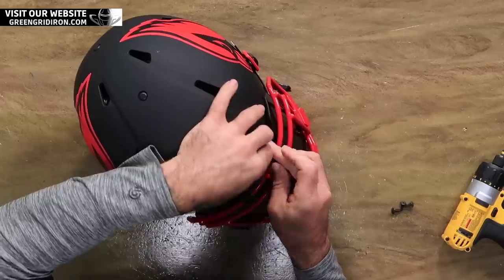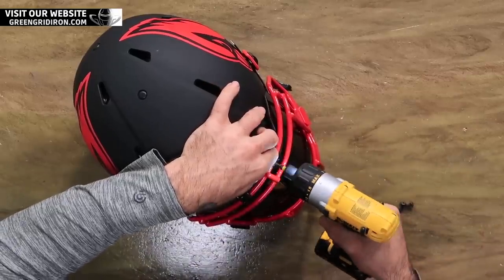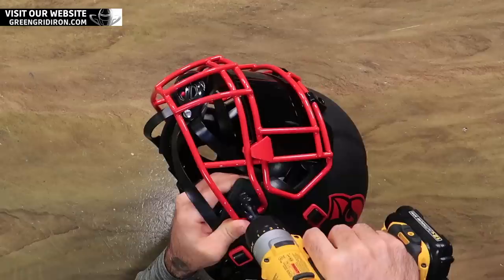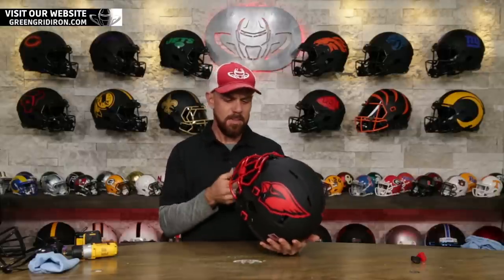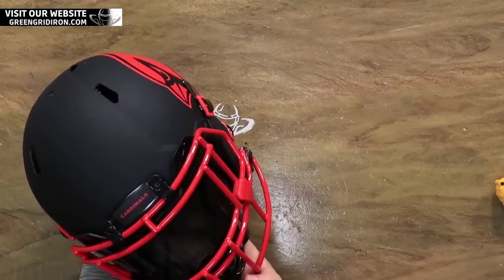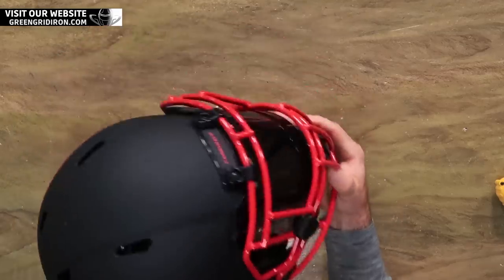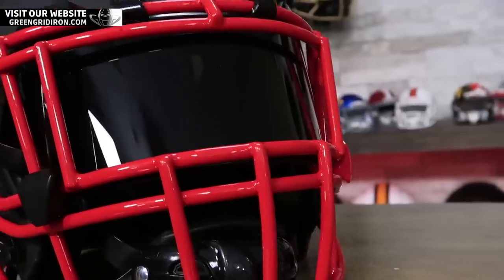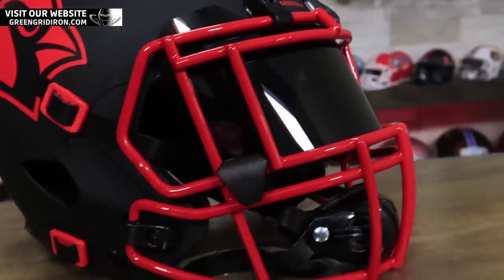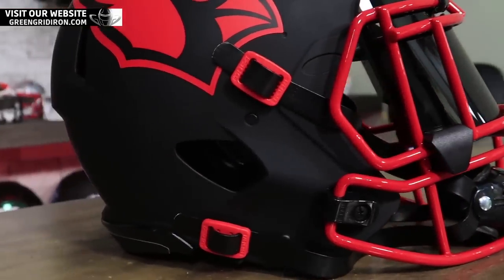Not going to show you yet. This is how easy it is to play with and upgrade, and just mess around with your collectibles. Black and red are my two favorite colors. But even if they weren't, you gotta give it up — that looks awesome. Wouldn't you love to see the Cardinals wear this on the field?